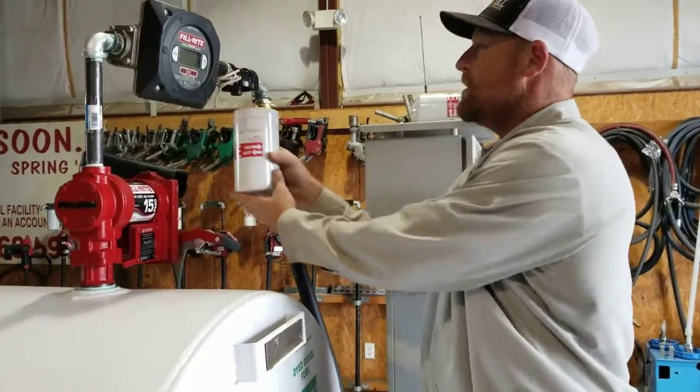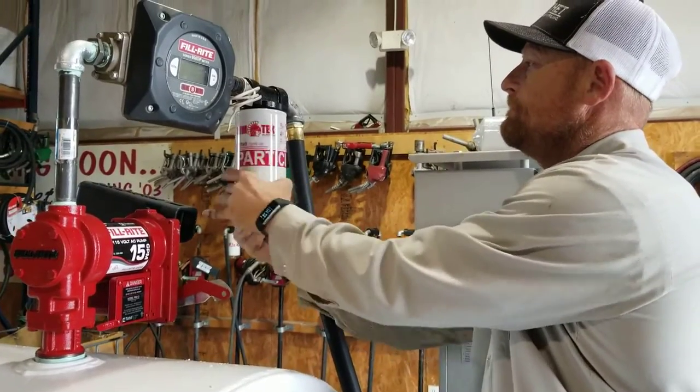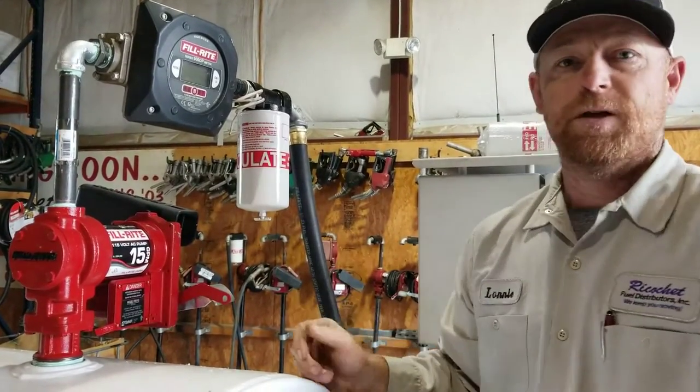When you're ready to put it back on, follow the directions on the filter. Thank you.